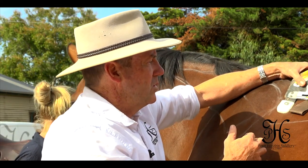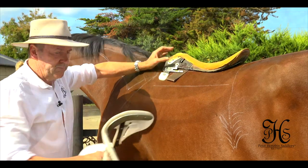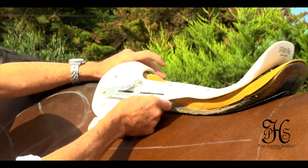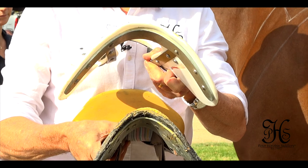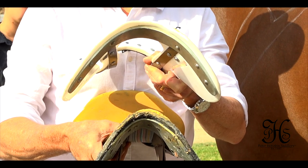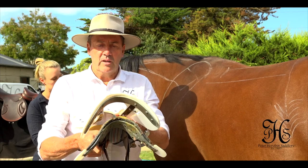So there are lots of things that contribute to a bad-fitting gullet. Now if I take the Stride-Free tree and place it on top, you'll immediately see the difference in the weight distribution compared to your traditional trees. Way more room for the horse's shoulder to move freely through the gullet.